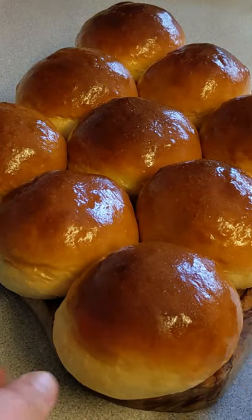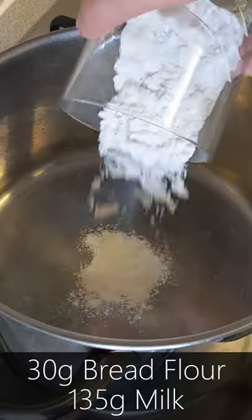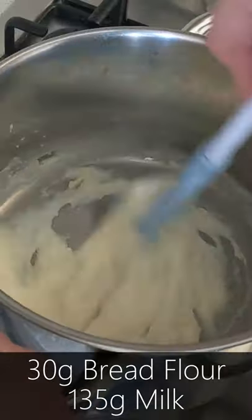Have you seen these buns? Look at these buns! I made these buns, and you can too. Mix your bread flour and milk in a small pan over low heat until it becomes nice and thick.